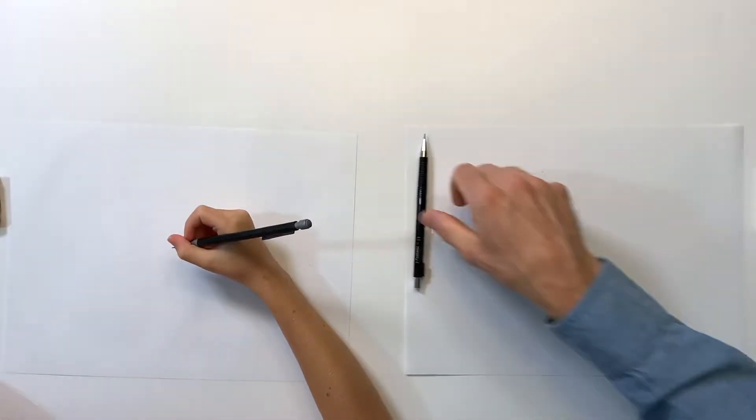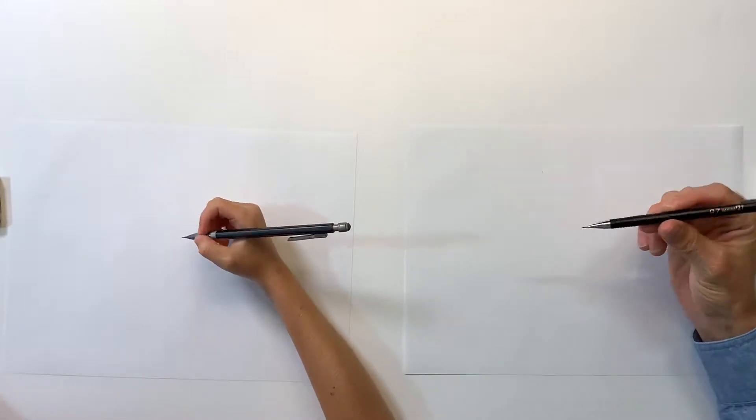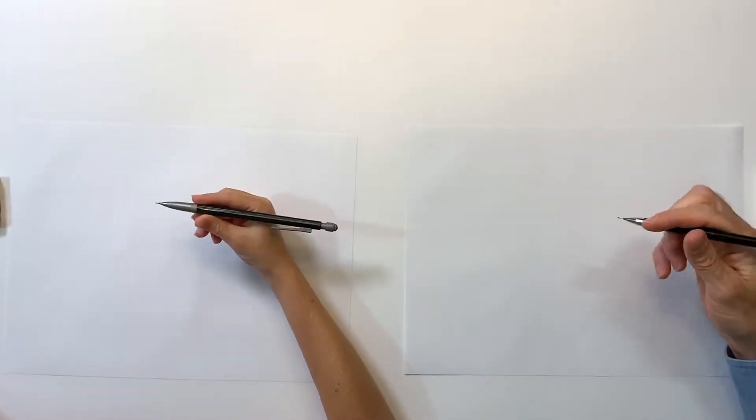All right, hey everybody, thanks for joining us today. Today we're gonna be drawing a sea turtle. Are you ready? Let's do it!